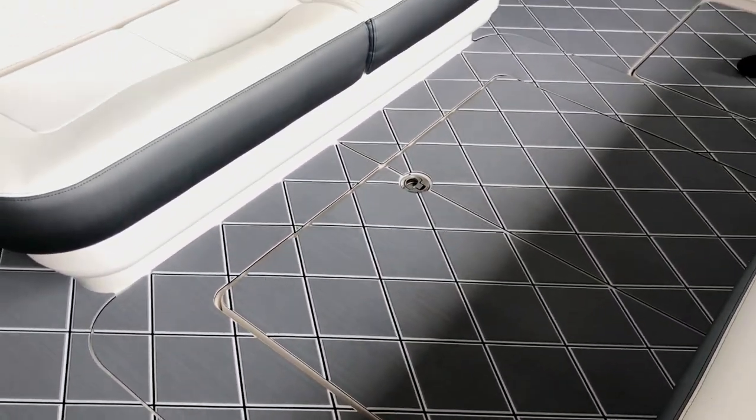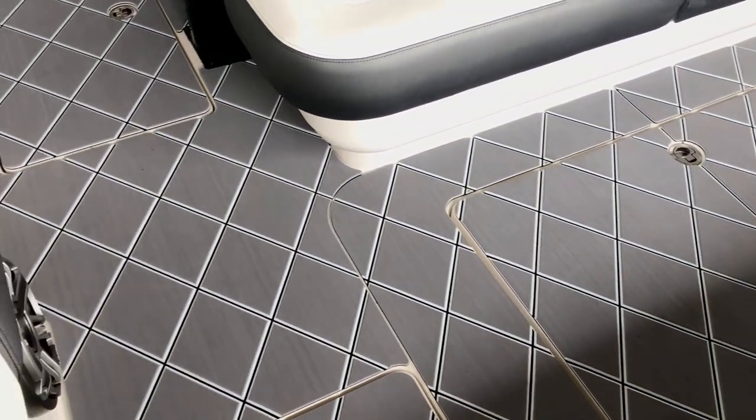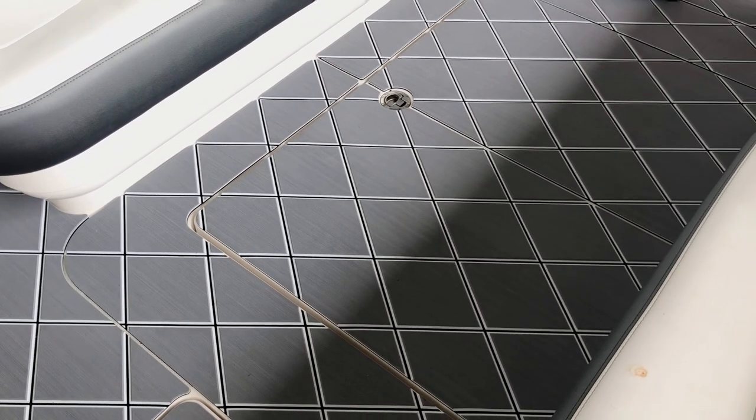The roundover basically just means that we don't have a beveled edge, nor does it have the pin line around each piece. It gives it more of just a clean, kind of running off the edge of each piece look.